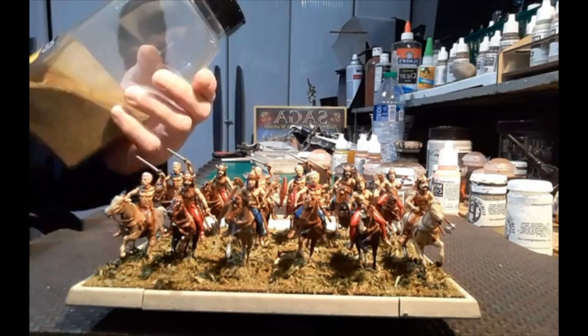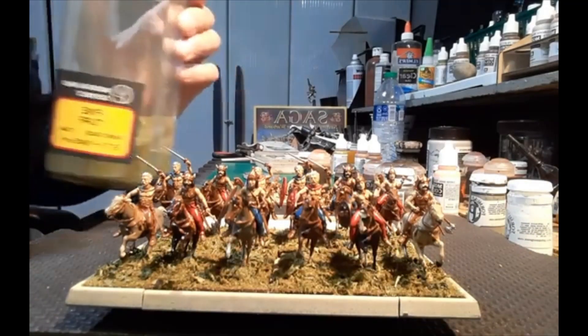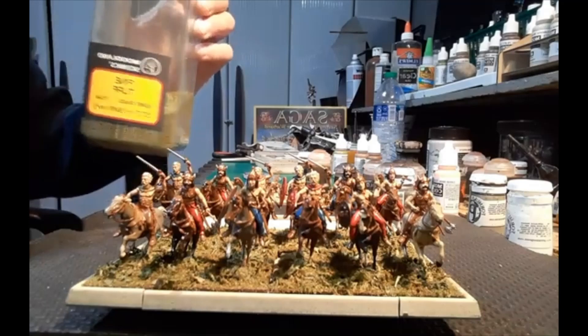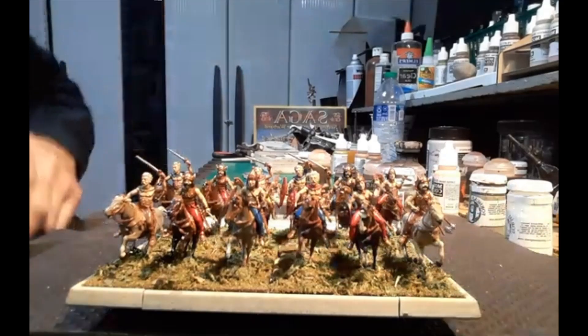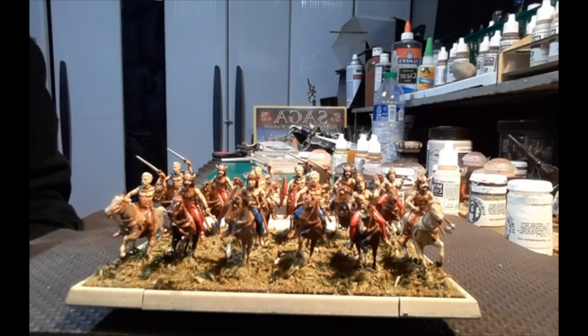I had some blended turf and then some fine turf burnt grass, and I mix those up. Then I add on some dried parsley, which you can get at any grocery store in one of those large containers. Starting with the horses, I used a lot of contrast paints on those — they go by pretty well.